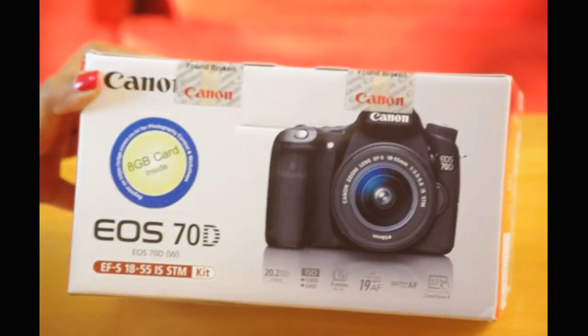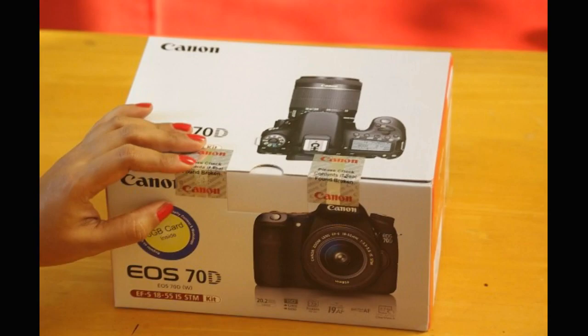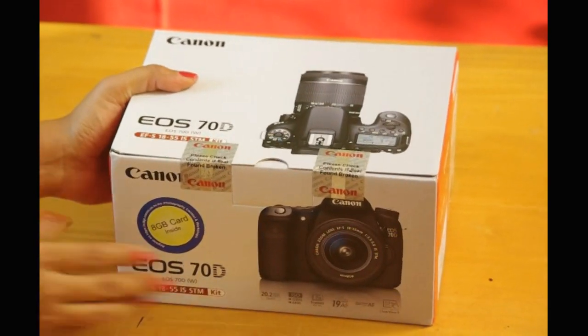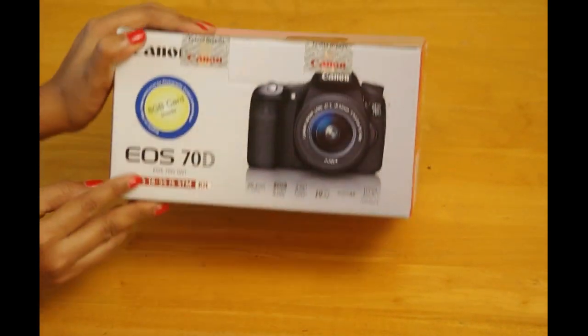The online retailer took almost 7 days to deliver the camera to us. The packaging is proper and is done considering the fragile nature of the product. The product came in this sleek box.